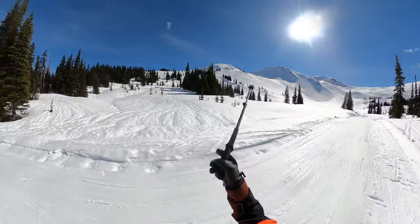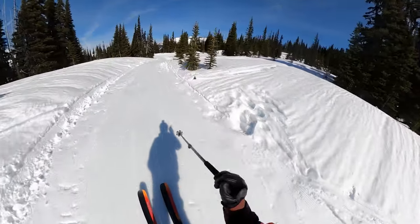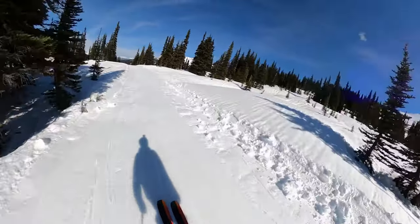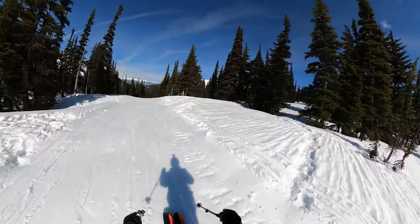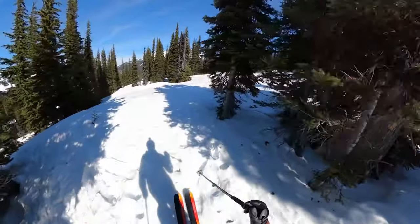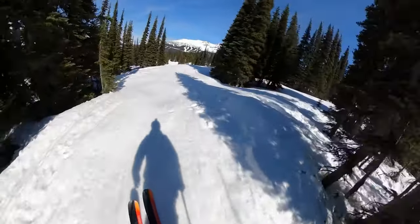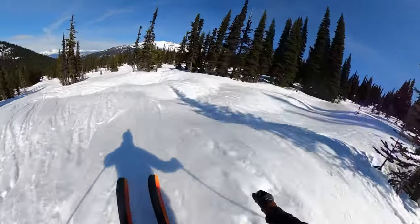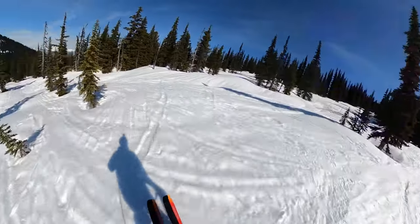I'm thinking I'm going to try and traverse a little higher to catch a bit of the upper gladed area. Since I just skied Rhapsody Bowl to here, I'll take the road and cut off to traverse a bit, getting over to the glades.